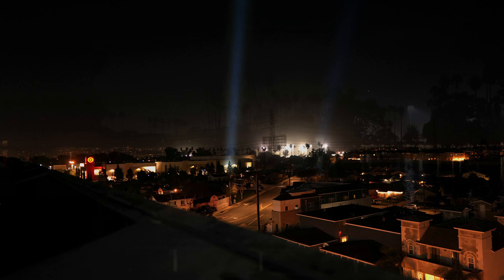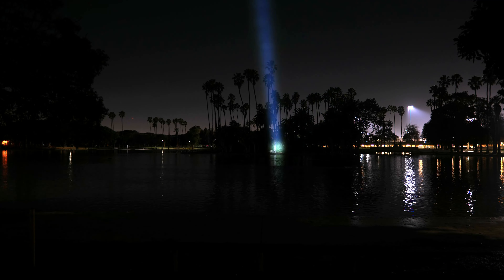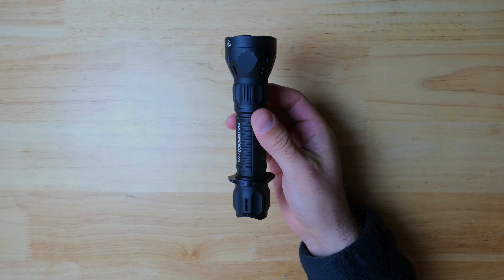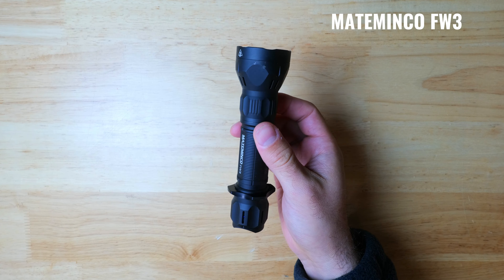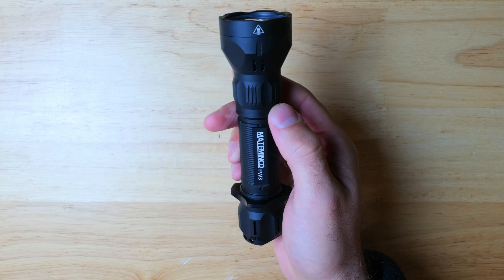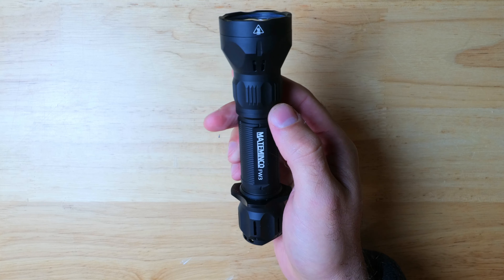The BT35 has a 370-lumen output and a max throw distance of 1,371 meters, which is about 0.85 miles. The output and beam pattern are quite similar to the Thor 1 Gyro, however you're going to get much longer run times due to the 18650 battery. At around $120, if you're looking to get your first LEP, this would definitely be one of the best options on the market.